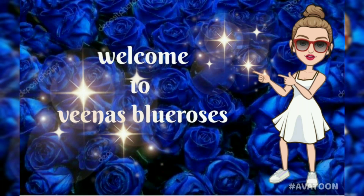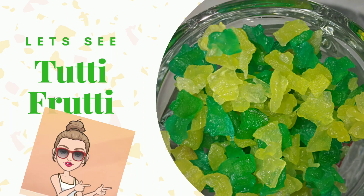Hi friends, welcome to Veena's Blue Roses. Today we will see how to make tutti frutti with raw papaya.